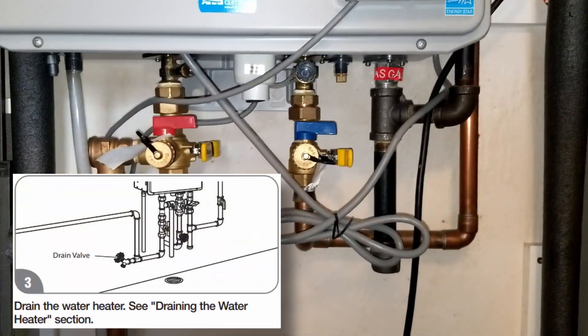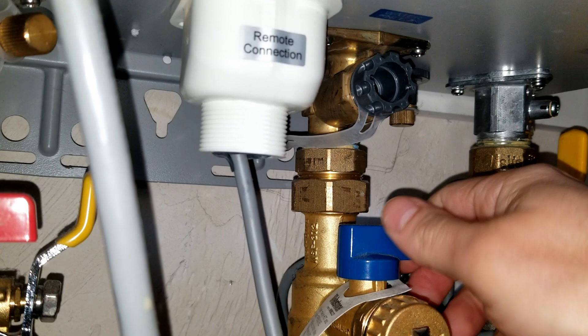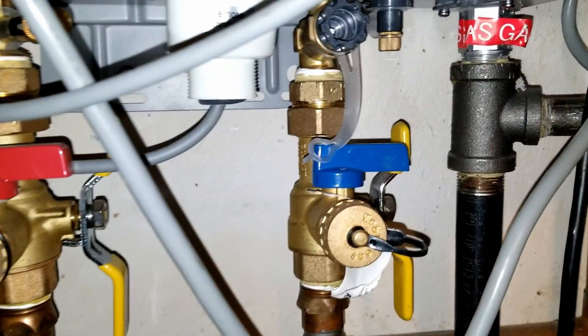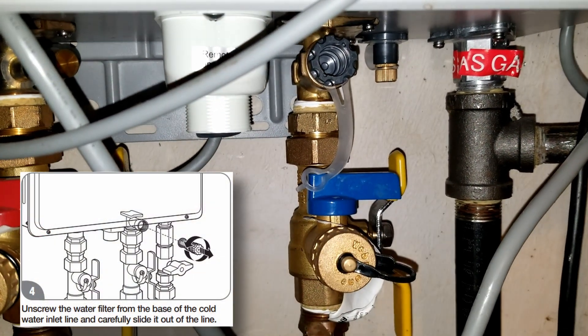The next thing you want to do is drain the unit — this is actually optional. You can drain the unit before you remove the filter using a relief pressure valve or one of these isolation valves. Just turn it on, remove that cap, and let the water drain out. You can do this on the cold water side using that blue valve.